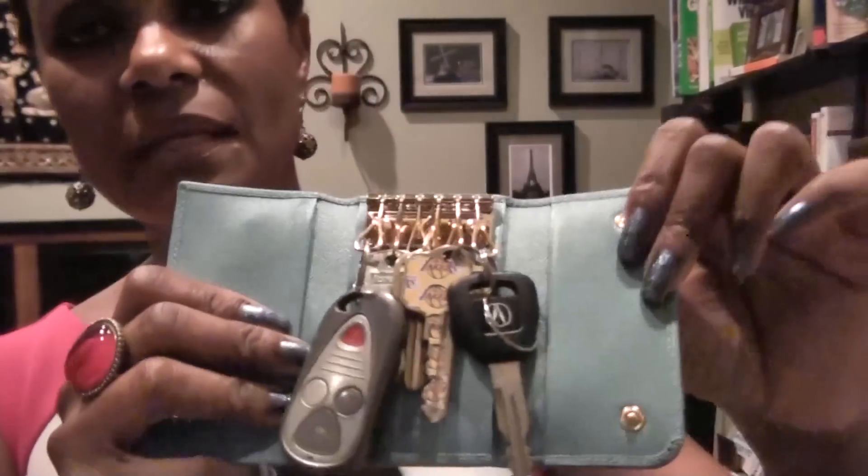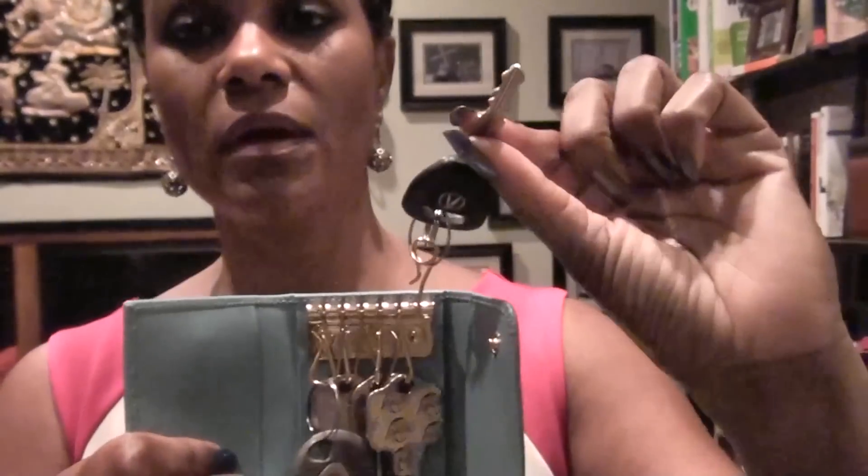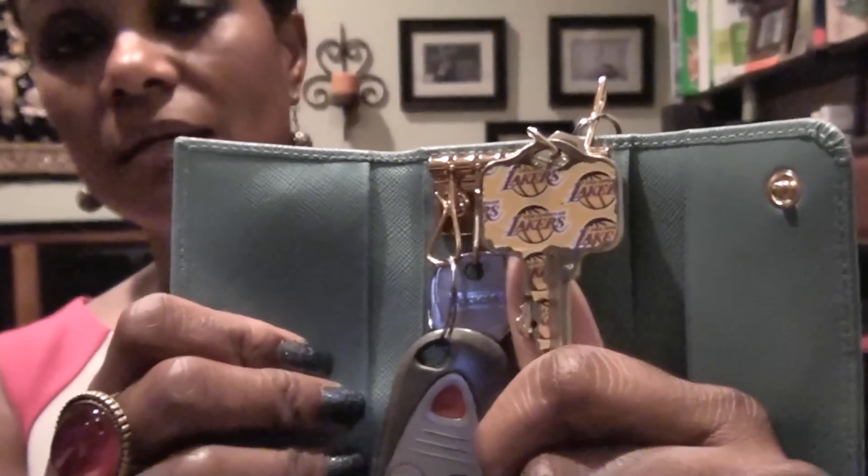So for instance this is a big car key — I have one on this ring. This one has two keys, and yes that is my Lakers keychain, though we're not doing so good this year. Then the next one just has one key on it, and then this one has two keys on it. This remote I put by itself, and I have an extra ring because I originally had my loyalty cards and gem cards on here.